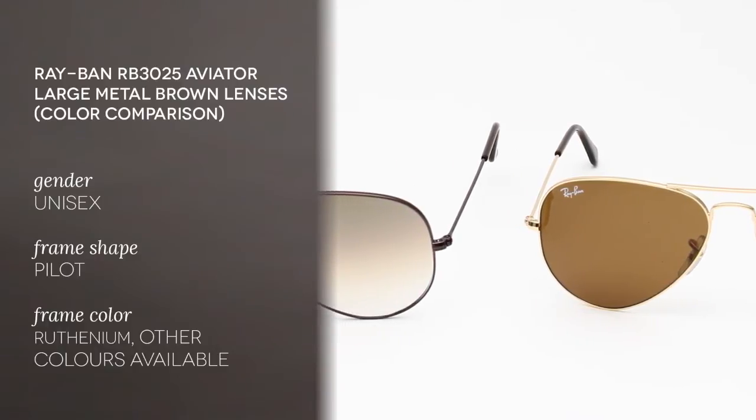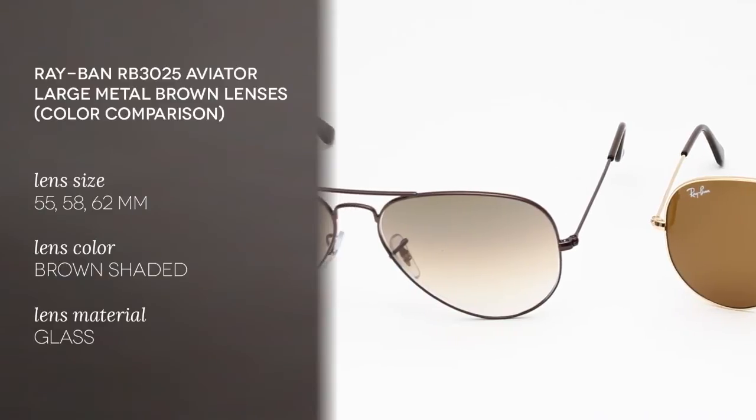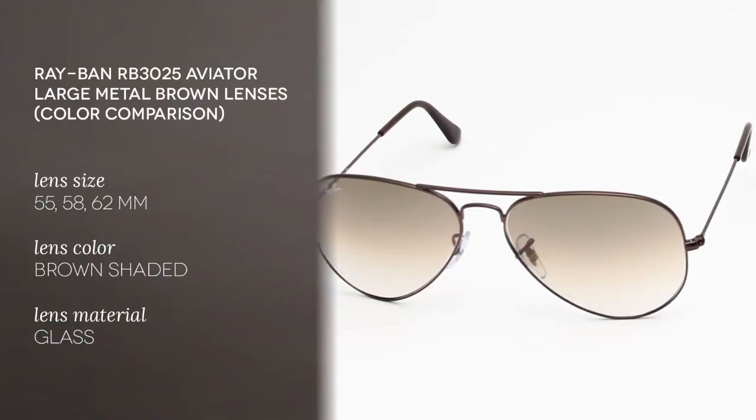This is a unisex model, so very good for both men and for women. This is a full-rim type of frame with a pilot shape, perfect for oval and diamond face shapes.